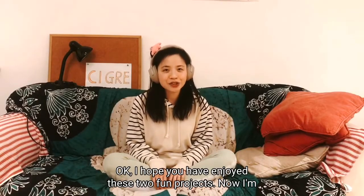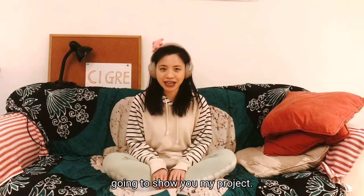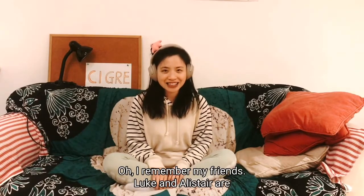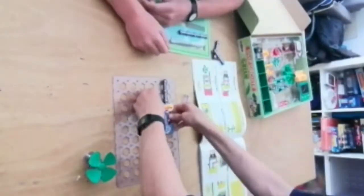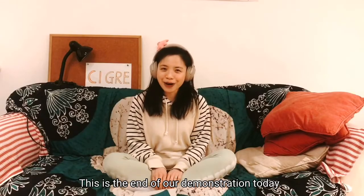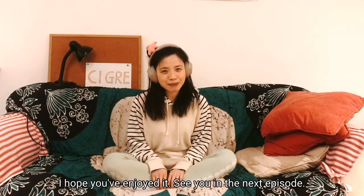I hope you have enjoyed these two fun projects. Now I'm going to show you my project. Wait, where is my toy? Oh, I remember — my friends Luke and Alistair are playing with them. This is the end of our demonstration today. I hope you've enjoyed it. See you in the next episode.